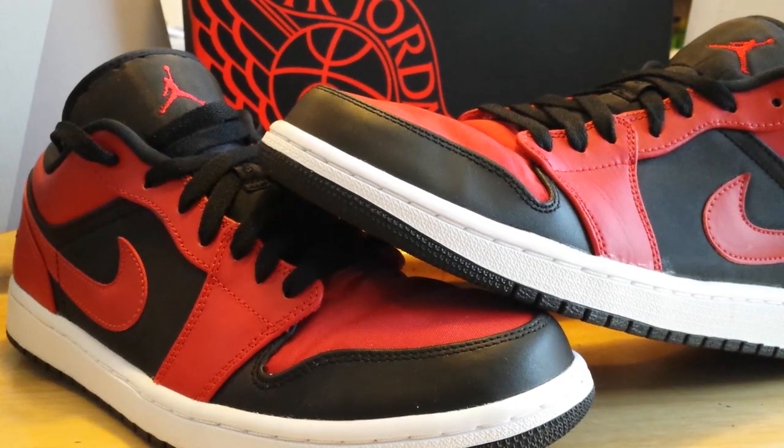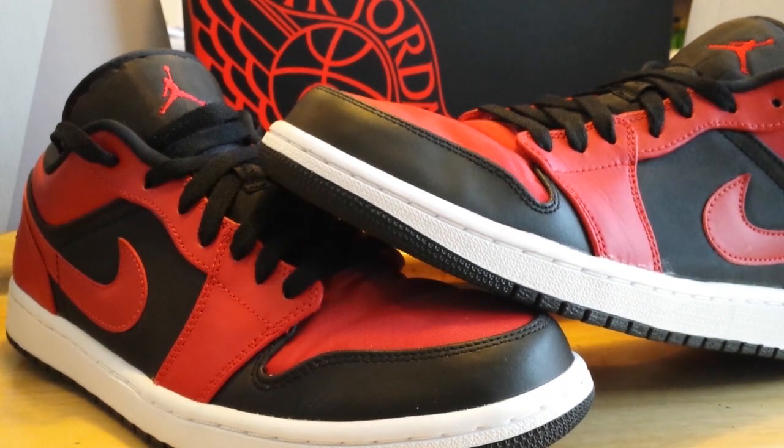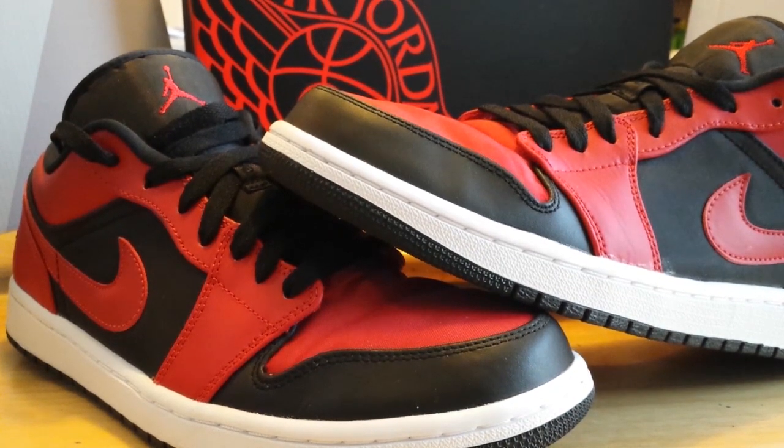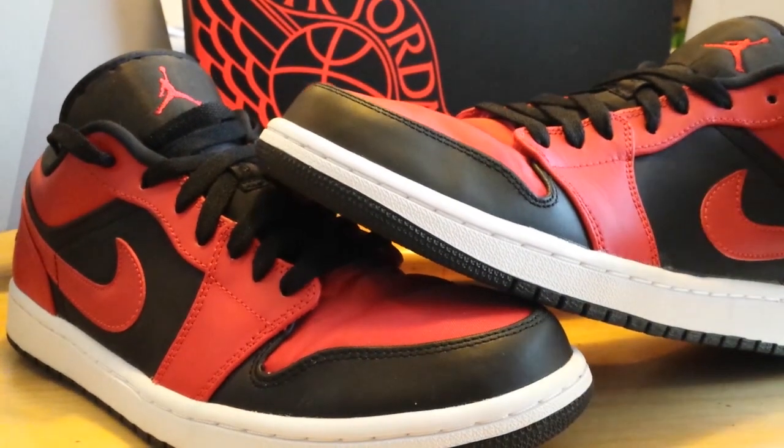Hey guys, this is H-Town Kicks NW3. Just going to do a quick review today of a few pickups I had a while back. I've been a fan of the Jordan 1s growing up — that's the shoe that kicked things off for me when I was young, back in the early 80s. But I just want to show you this one here.